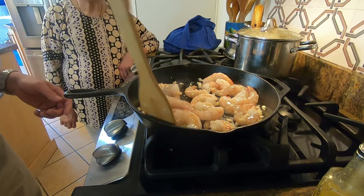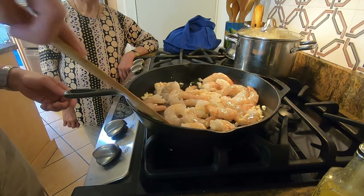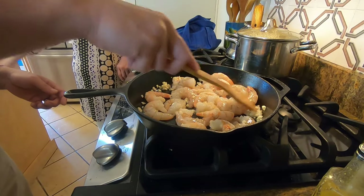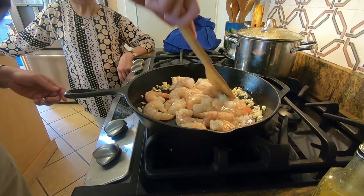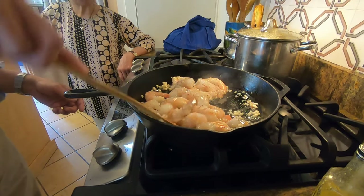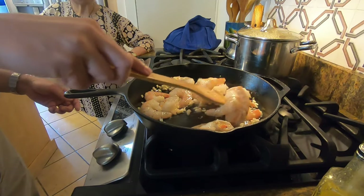I'm gonna be using shrimp for the paella. Start off by peeling the shrimp and then cooking the shrimp with garlic and olive oil or vegetable oil in the skillet. This will allow the oil to absorb all the flavor of the garlic and the shrimp. Then set aside the shrimp so that you can start making the rest of the paella.